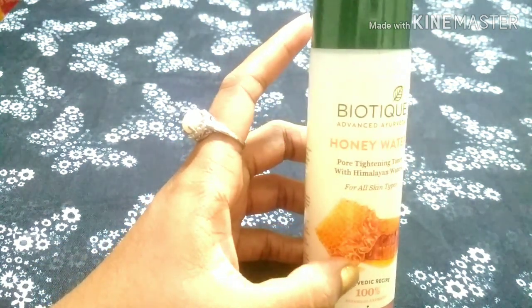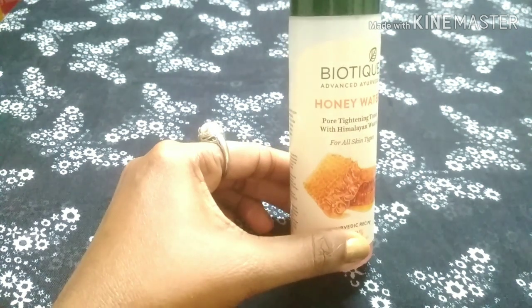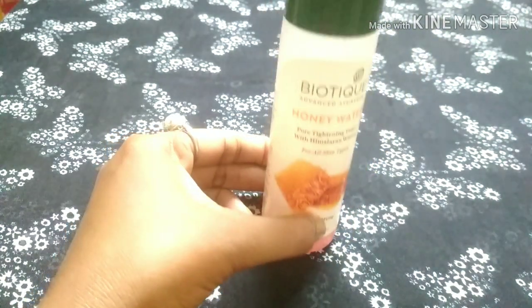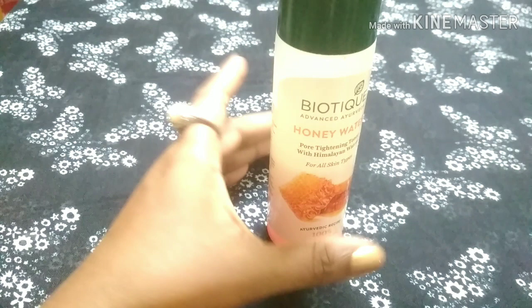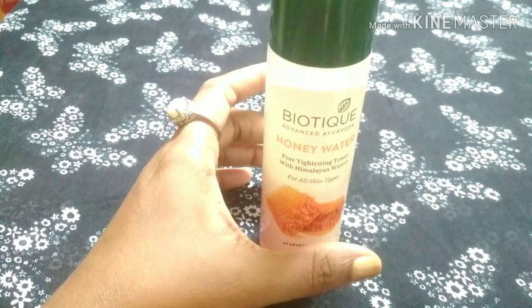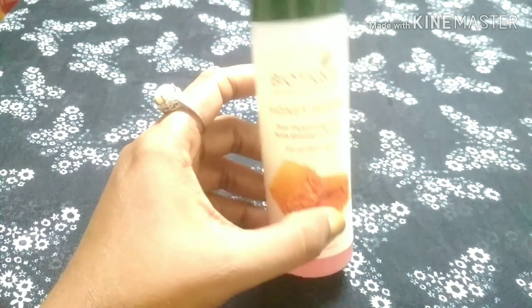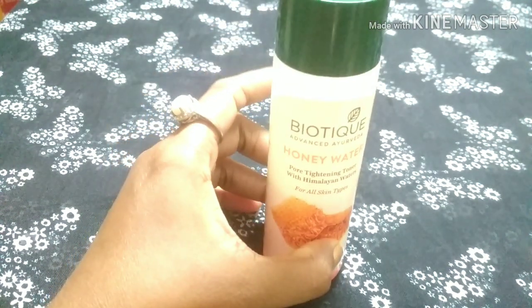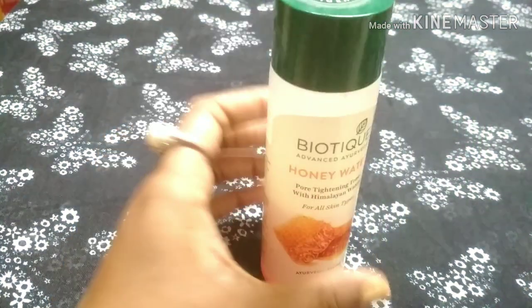One drawback is that this product leaks from the packaging. It leaks from the cap as well. This is a notable drawback with the packaging.